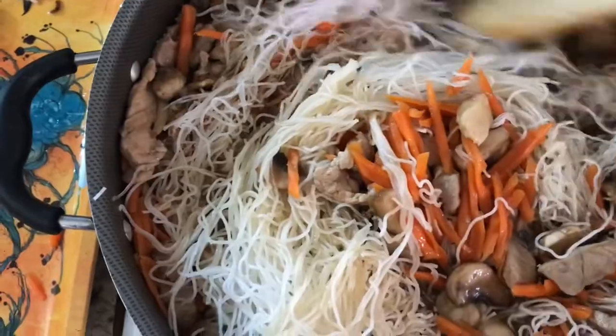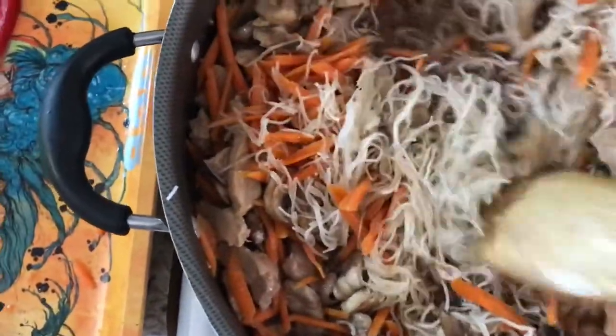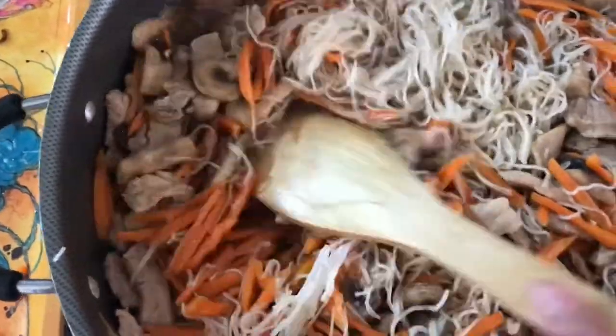It's got a little bit of water. That is all mixed. I'm just going to wait until the noodles absorb the liquid.